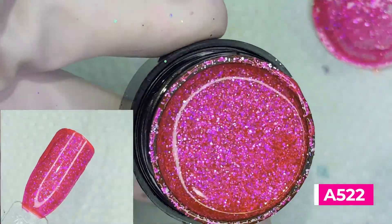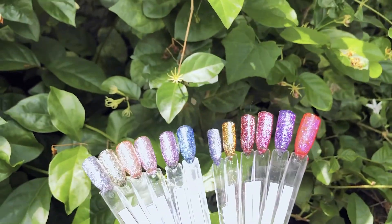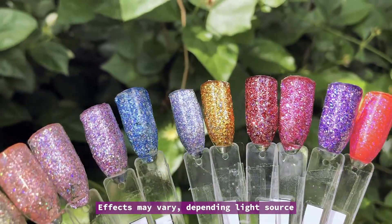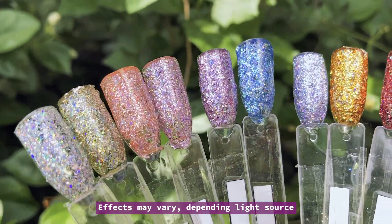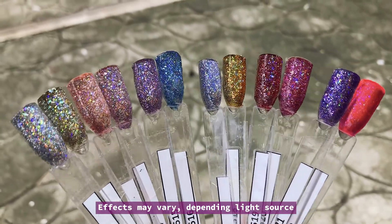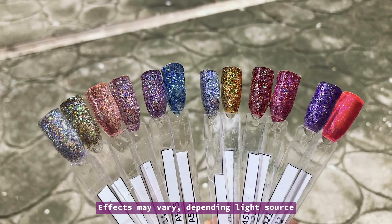Like all holo polishes, the effects of the glitter change depending on your light source. They are best viewed under the sun. I got the whole set on sale and it cost me 676 pesos.